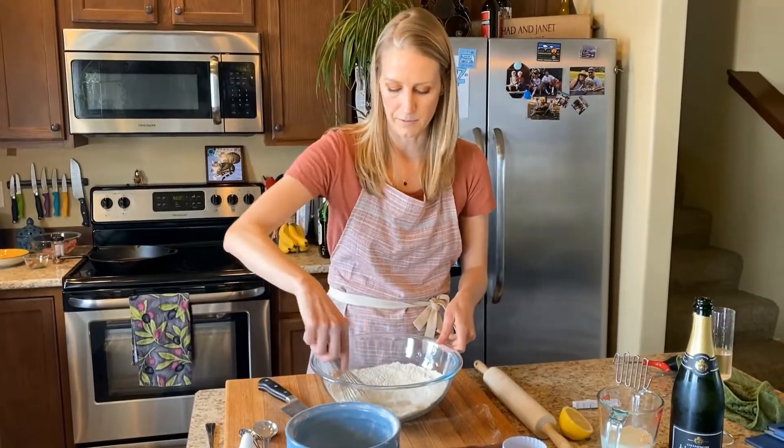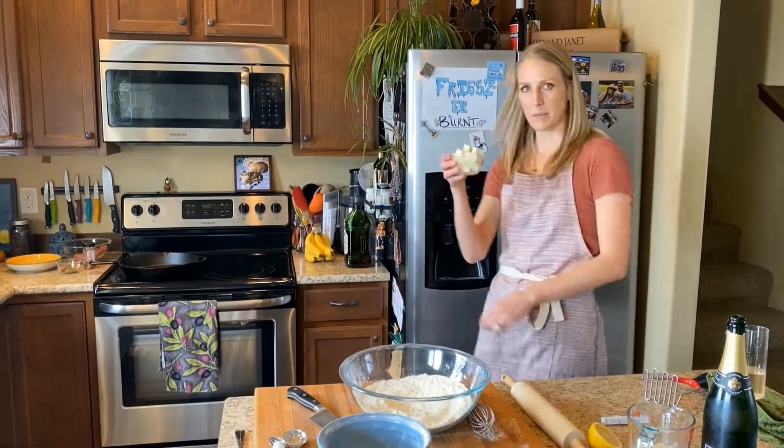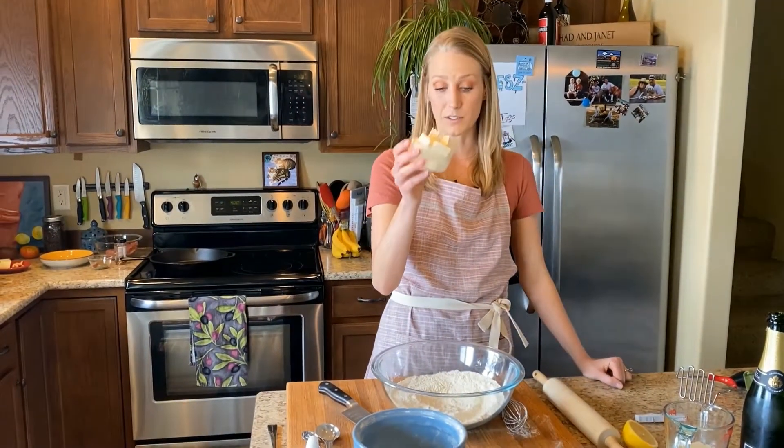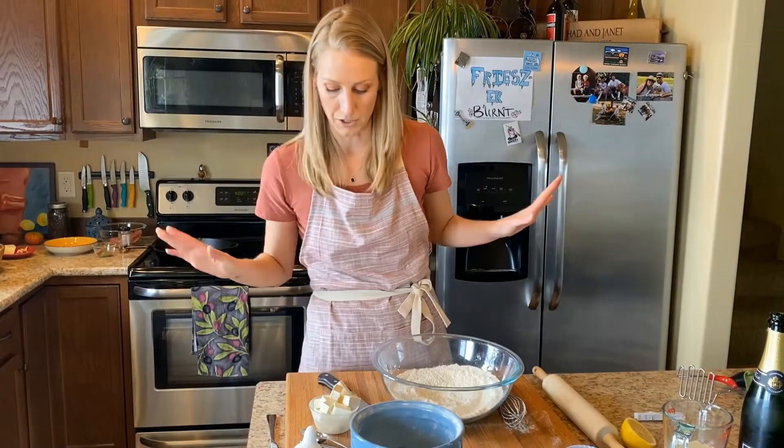The recipe for this, with all the measurements, will be down in the description box. I've diced up my butter and put it in the freezer because you want it to be really, really cold for when you're adding it into your biscuits.